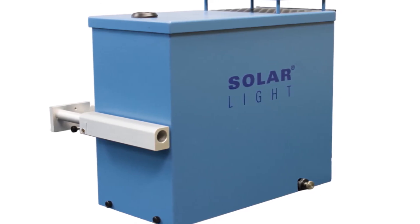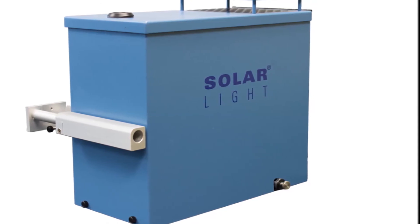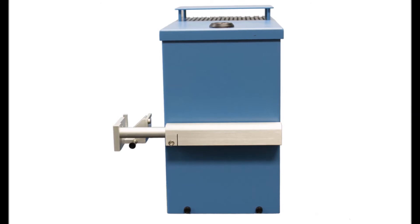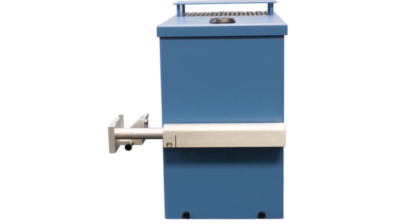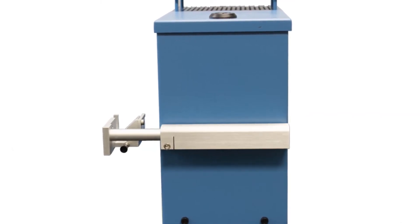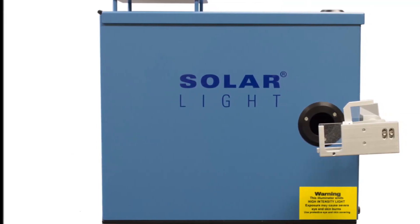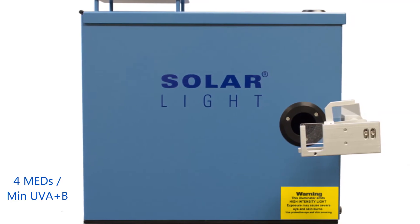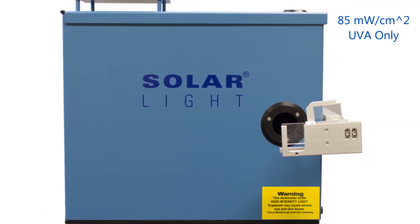Our state-of-the-art single-output 150-watt 16S solar simulators produce UV radiation in the 290–400 nanometer range and can be quickly and easily configured by the end user to provide UVA only, UVB only, UVA and B, or full-spectrum sunlight optionally. The unit's 1-centimeter horizontal beam output is approximately 20 times the intensity of the sun, delivering up to 4 MEDs per minute of UVA and B, or 85 mW per centimeter squared UVA only.